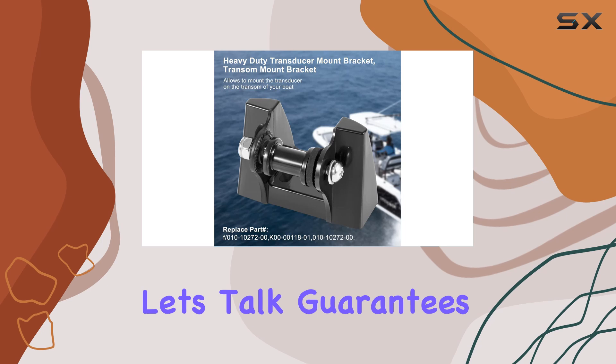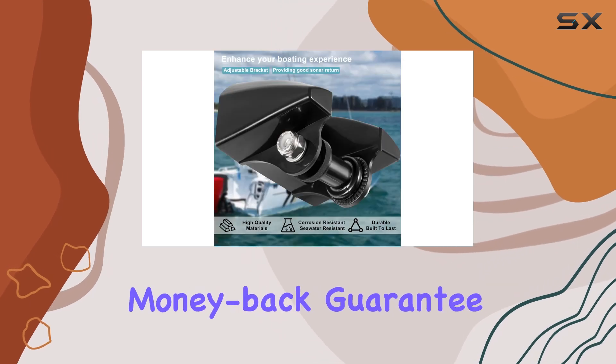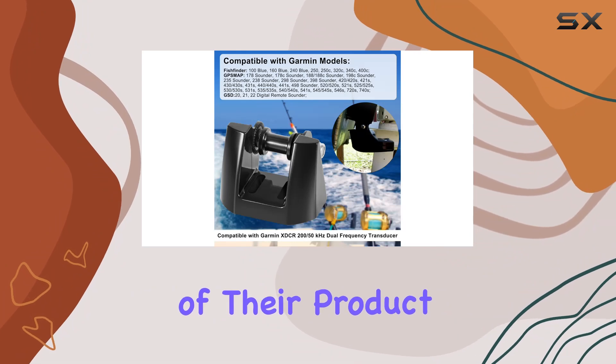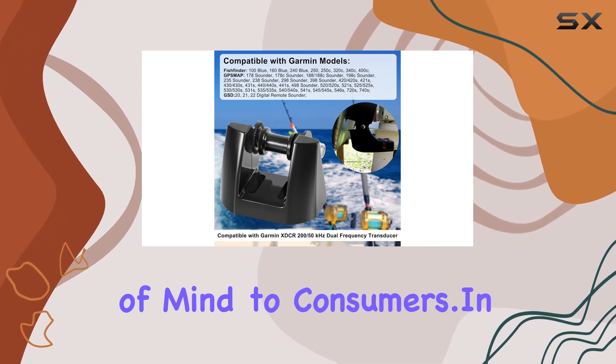And finally, let's talk guarantees. With a 30-day money-back guarantee and a one-year warranty, Garmin stands behind the quality of their product, offering peace of mind to consumers.